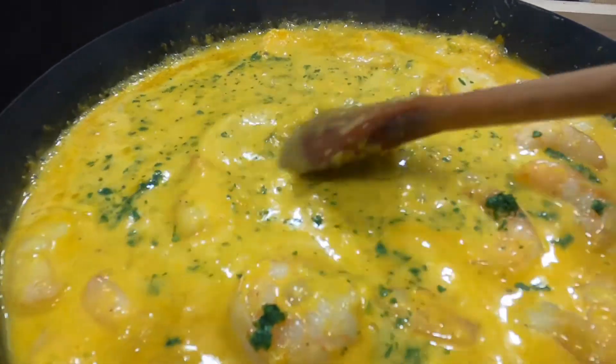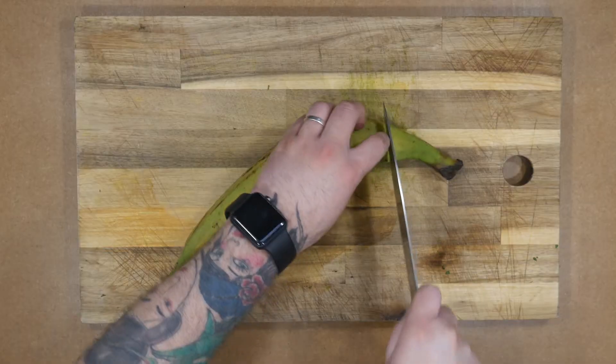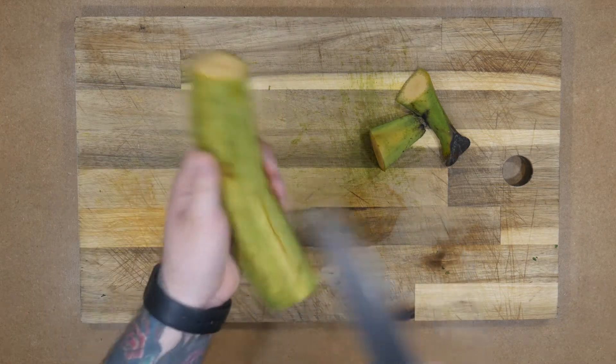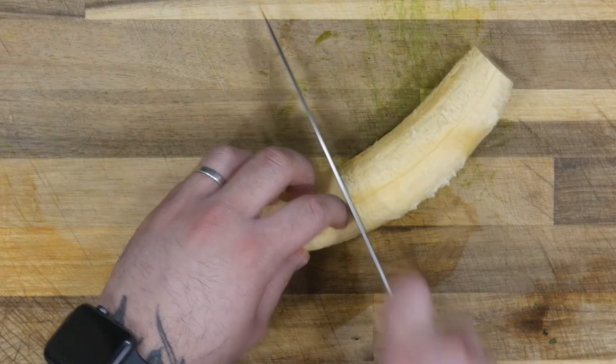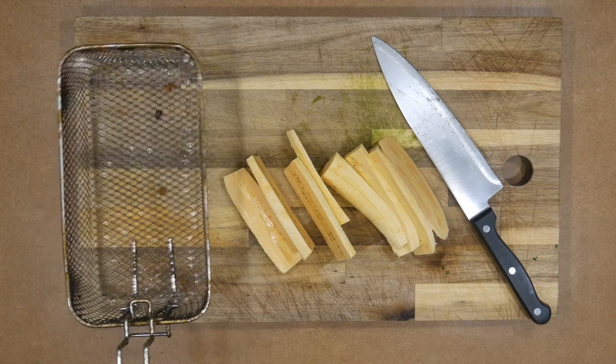And that's it! In Ecuador, we accompany this delicious dish with very hot white rice, avocado, and green plantain toast, also known as patacones or fried slices of ripe plantain. Enjoy this traditional dish — it really takes coconut to another level.